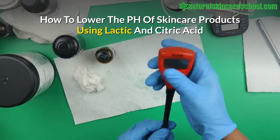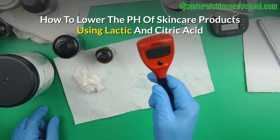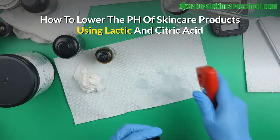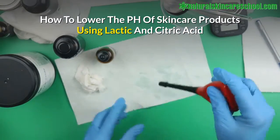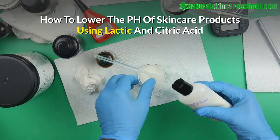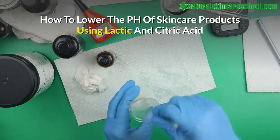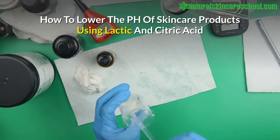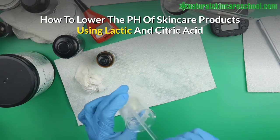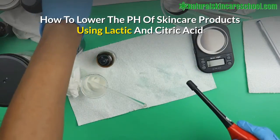What you need is a pH meter — I highly recommend a pH meter. You can see a link in the description box below for where to get it. If you're still using pH strips, you haven't started properly yet, so you need to get yourself a pH meter. This procedure also applies to serums, cleansers, and any liquid skincare product that contains water.